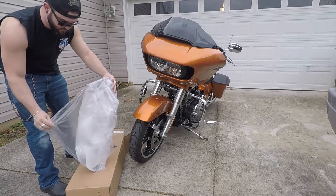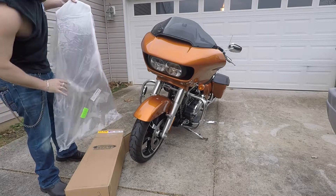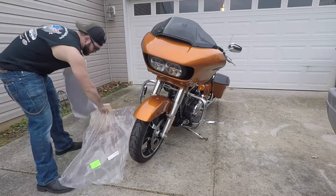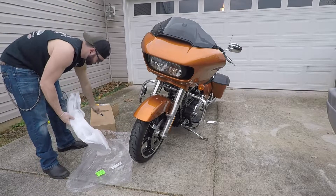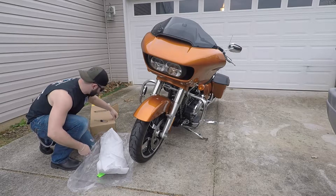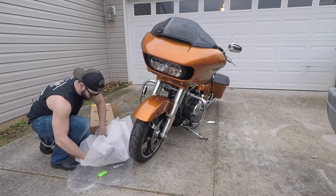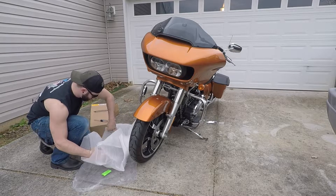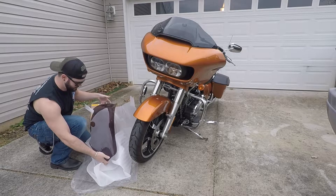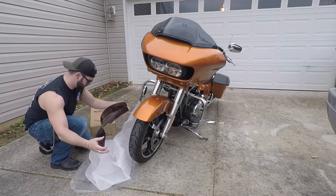And as Weston would say, professionally cataloged that too. We'll put that box to the side, lay it down on the ground here — trust the screwdriver out. And there she is. So I'm going to go ahead and remove the screws out of the stock windshield, put the Memphis Shades on, and go from there.